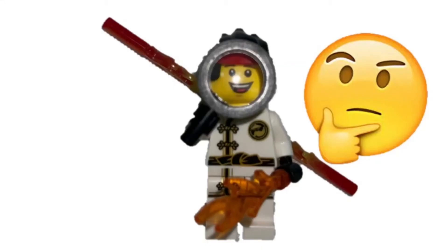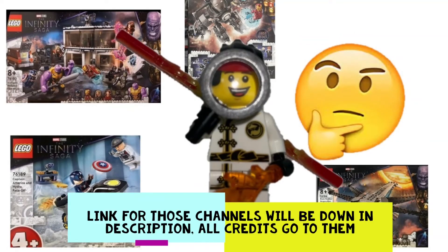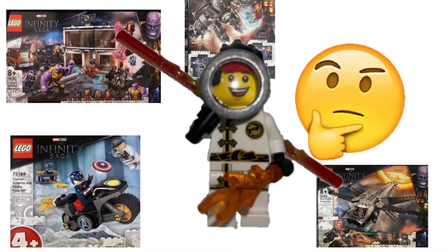Hey guys, welcome back to 5F's channel, it's Kai. Today I'm here with another LEGO leak — specifically for LEGO Marvel Infinity Saga sets that came out yesterday on Instagram. All the official pictures are over there, so check it out if you want. Today I'll be doing something a bit different: I'll be ranking them according to which are my favorites, just based on the pictures.